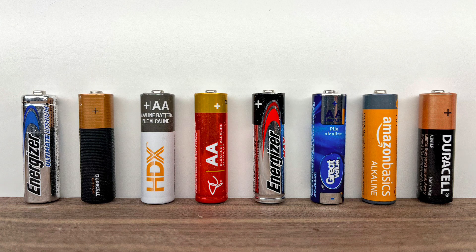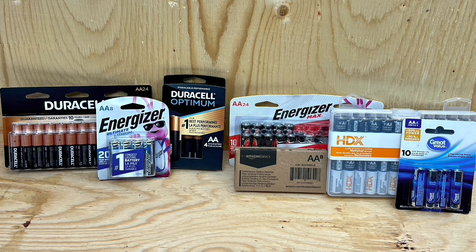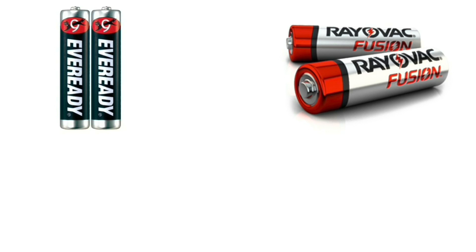Hey, what's up guys. We're going to test all these different batteries to find out which works best at both room temperature and at freezing cold temperatures. After testing, I'll lay out the results for both best run time and the best run time per penny cost. All these batteries and equipment were purchased with my own money and the results are based on unbiased testing.